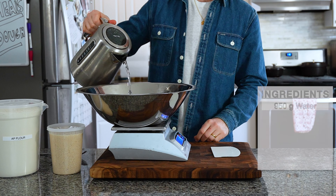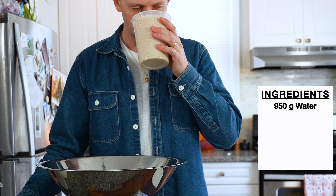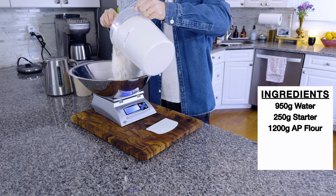Once your poolish is ready, pour in 950 grams of water. Check to make sure your poolish smells fruity and funky, and pour that alien life form in. Follow that with 1200 grams of all-purpose flour.